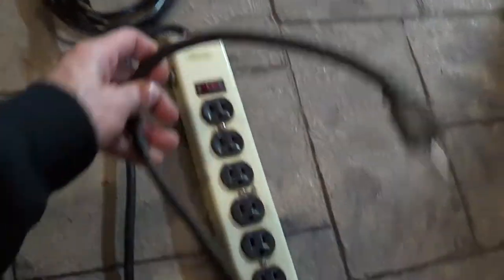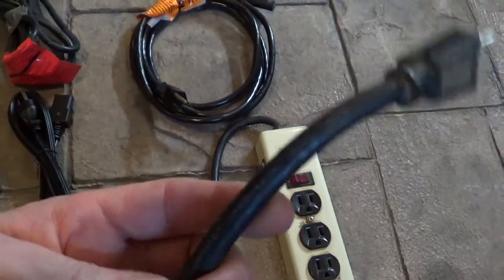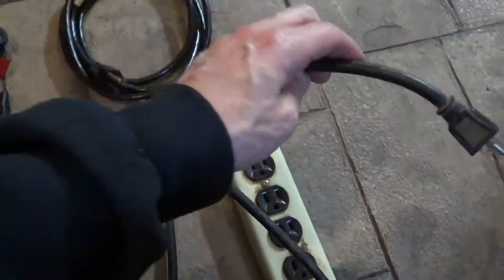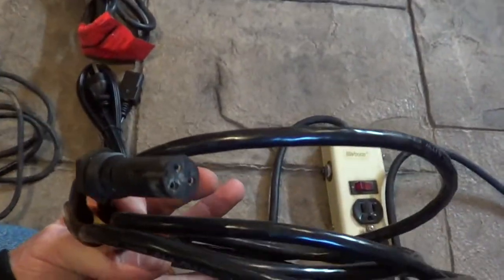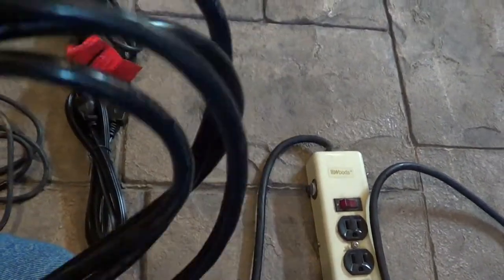I was tempted to cut the cord off my surge bar — that's 14 gauge, which would be awesome — but I don't want to wreck one of my good surge bars. I did find this other cord; I don't know what it came off of, but I'm thinking this might be the one I cut and use.